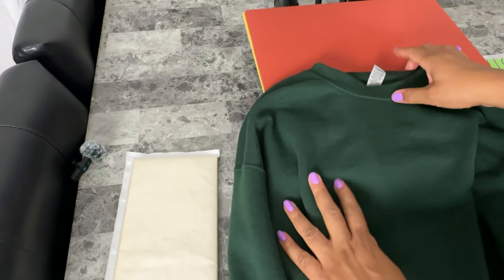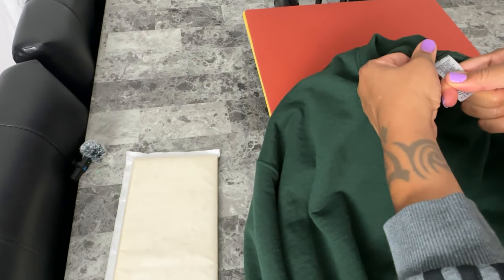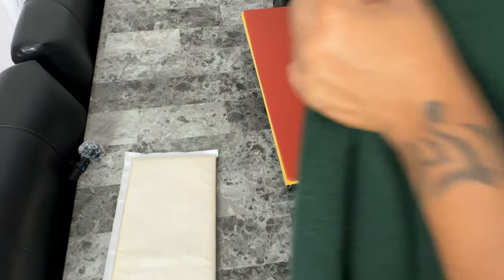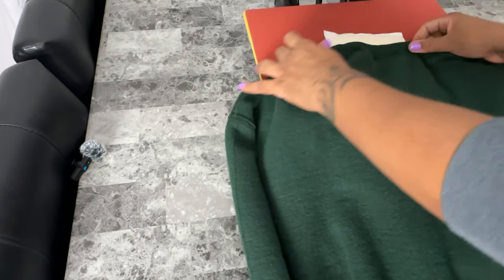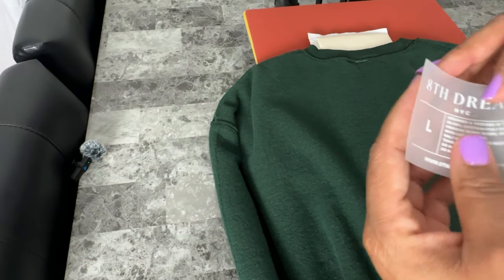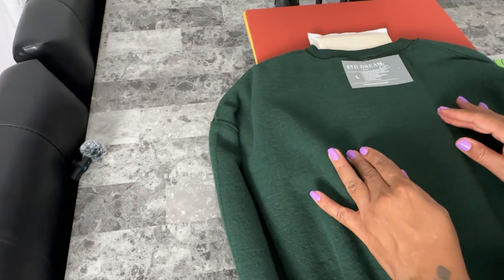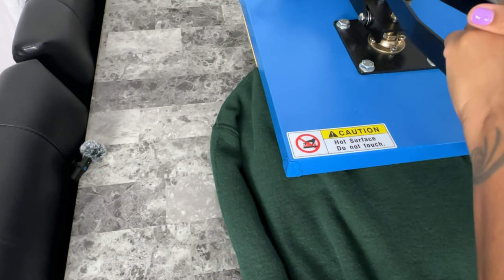I want to press the neck tag first, so I have to remove the tearaway label, then I'm going to turn the shirt inside out. I insert the heat pad into the neck of the shirt to give it some lift so that the seam around the collar doesn't interfere with pressing the transfer down evenly. I also like to make a small fold at the middle of the neck tag design just on the transfer paper itself, and what that does is help me center the tag without having to use my t-shirt guide. Then I'm going to press it for 15 seconds, remove the transfer paper, and press it down a few seconds more to seal the design into the fabric.